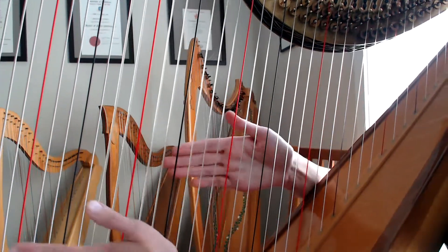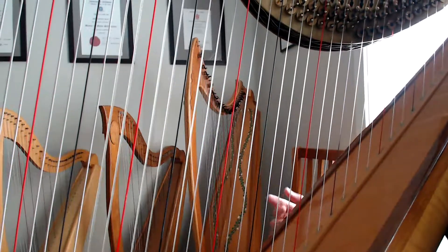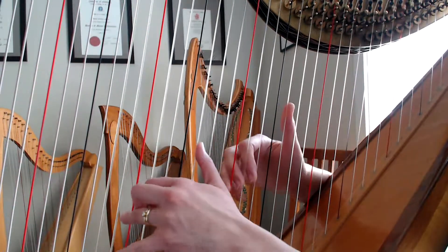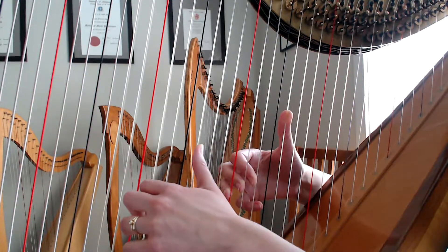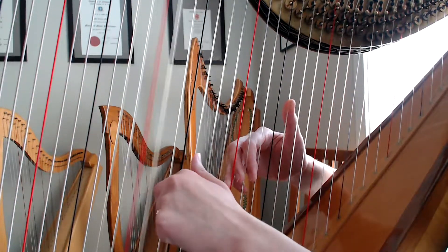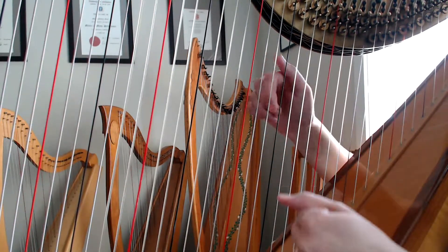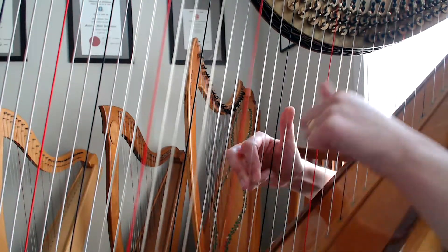Now the other big thing with this piece is the alternating hands. If you look in the first bar, you'll see in the small print there's a little LH and a little RH, meaning left hand and right hand. And what that looks like when you're playing: left, right, left, right, left, right.